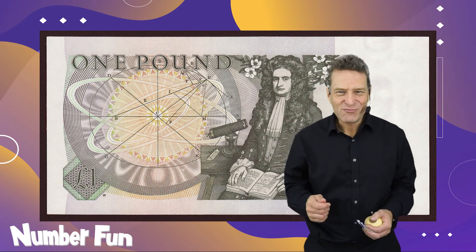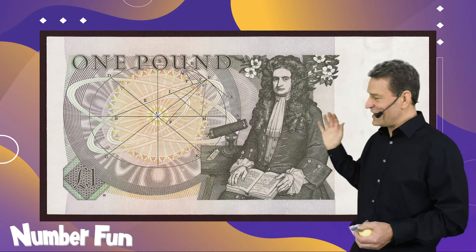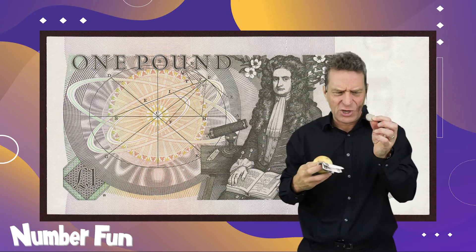So Sir Isaac Newton was really famous for light and colour — hence the telescope on the screen — and the apple to do with gravity. But what about the two pound coin? How does that fit in? We've got the one pound note and the apple, but not the two pound coin.